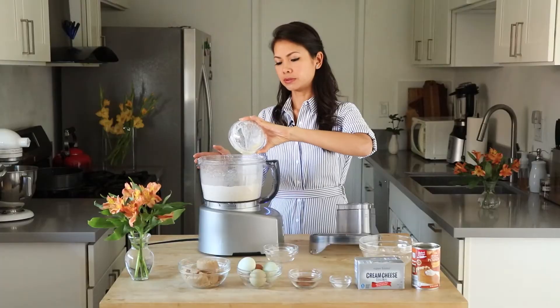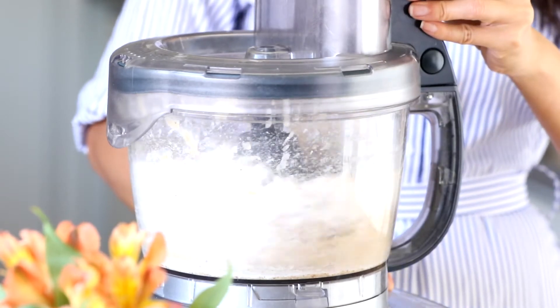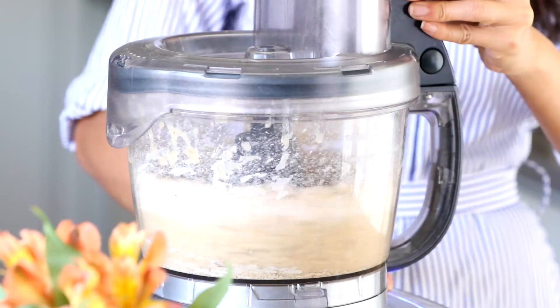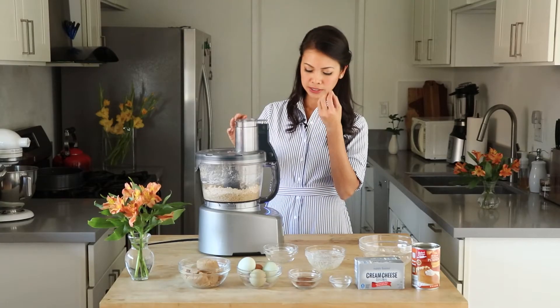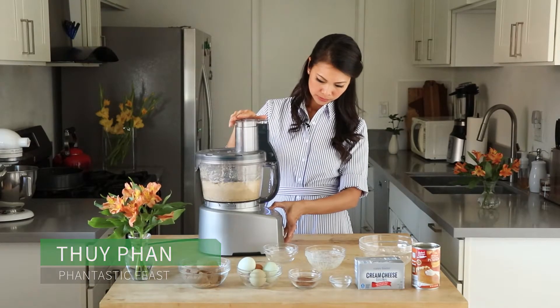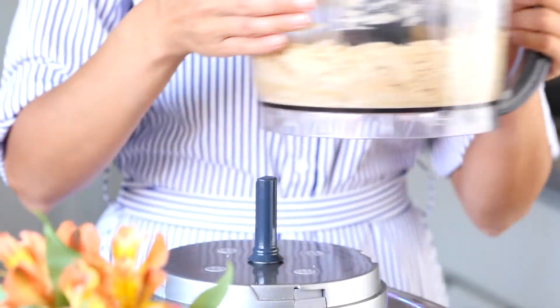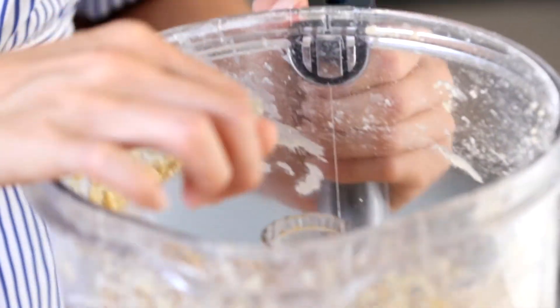Now we'll add our melted butter. I have here 1 stick or 8 tablespoons. This will bind it all together and make it nice and crumbly. You want to pulse it until it becomes like small pea-sized pieces and it's all evenly incorporated. I can't tell you how easy that is. This is the texture that we're looking for — it's kind of crumbling and it's all kind of come together. And that's our crust.